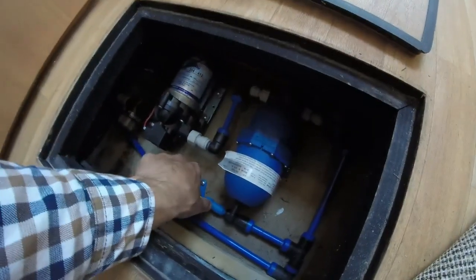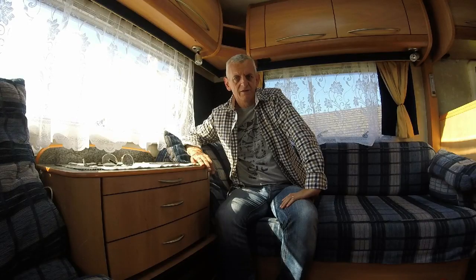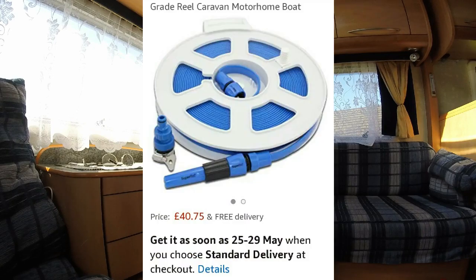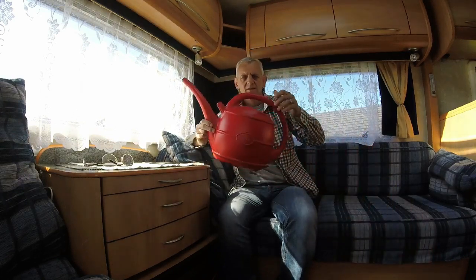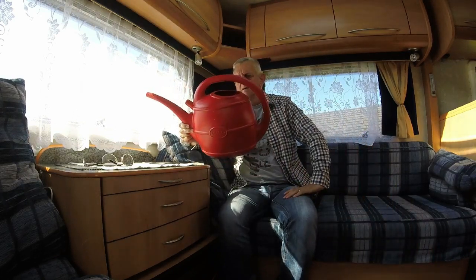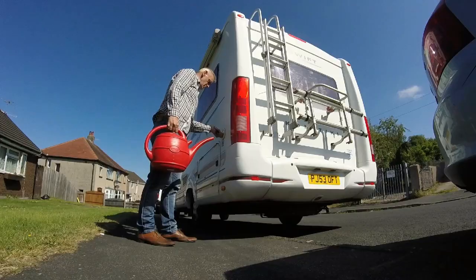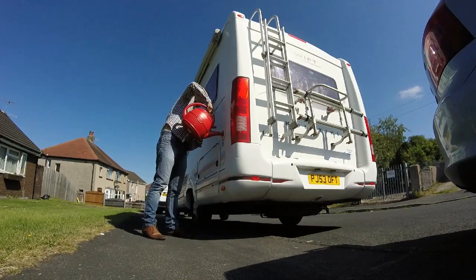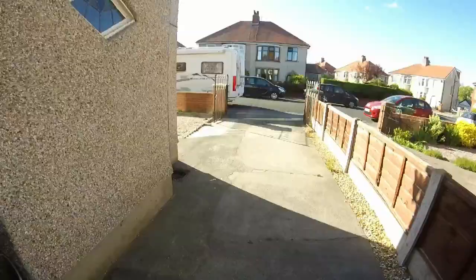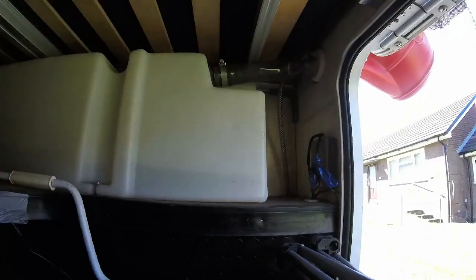So what could you use to fill your water tank? You could use one of these, or I use this, which is 10 litres — about two gallons. So if I make five trips from my outdoor tap, there's my outdoor tap.